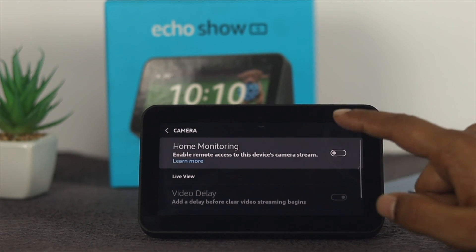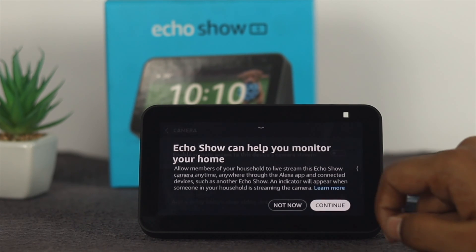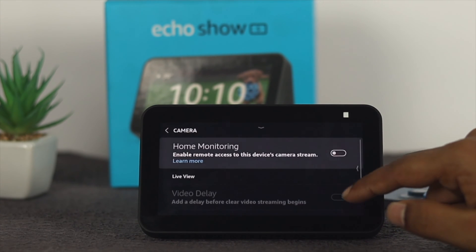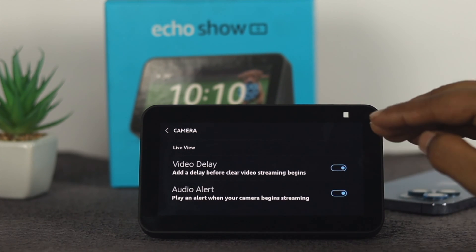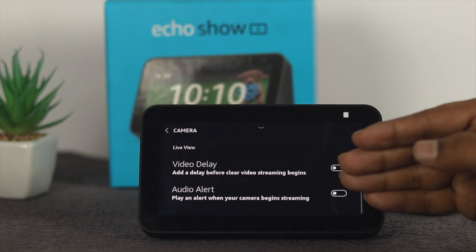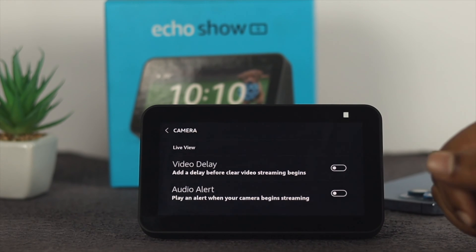From here, first you need to enable the home monitoring option. Right after that, tap on done and scroll down and go ahead and disable the option called video delay and audio alert at the same time, to avoid any problem that might occur with your camera.